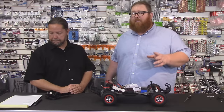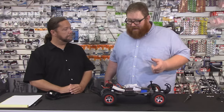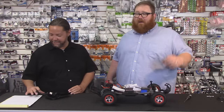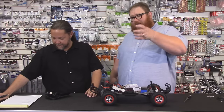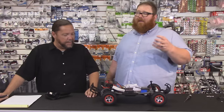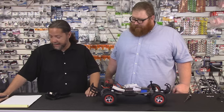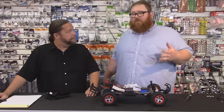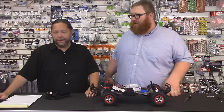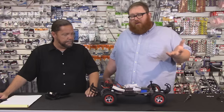We've seen people spin the slipper clutch so badly that it actually starts to smoke like it's on fire. Then they wonder why their gear is all wobbly and a strange shape — the gear got so hot that the plastic softened and reformed itself. That will happen. If you do screw that up, it's not the end of the world — it's a $5 part. The slipper is one of those things you can play with and figure out how you like it.